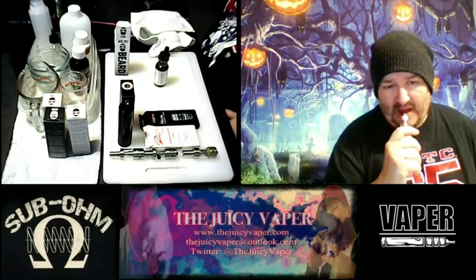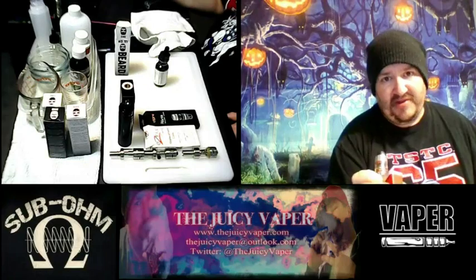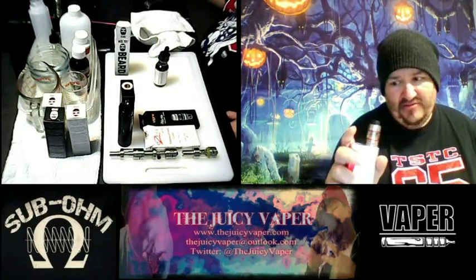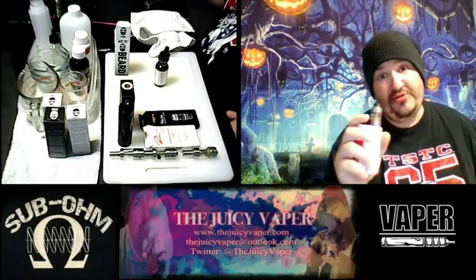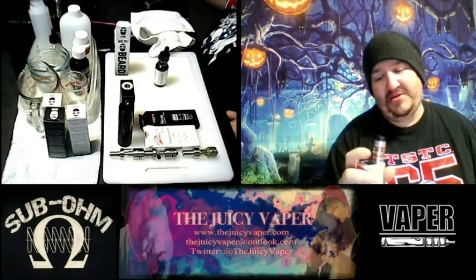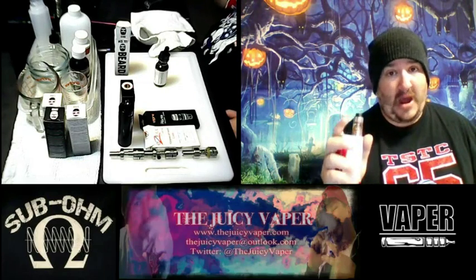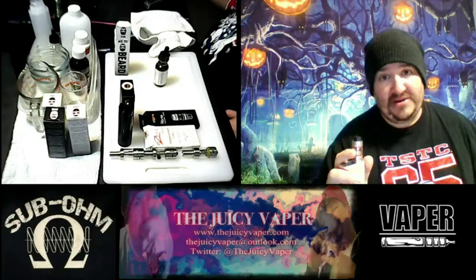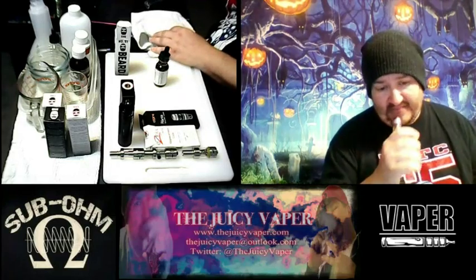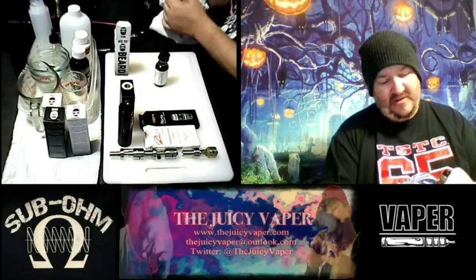Oh yeah — it smells like custard, like legitimately, this could be grandma's custard. What I'm doing — if you're wondering why I'm doing that without hitting the fire button — is drawing that juice through the wick on the coil, so that when we hit the fire button, especially because this is a 220-watt, we do not want those dry burnt hits that never go away until you change your coil. I try to do that four or five good times.